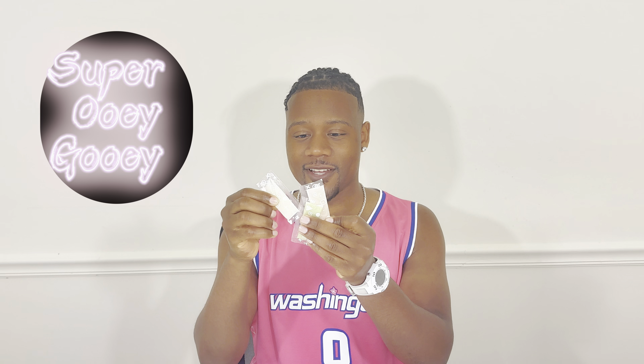Itadakimasu! So three different flavors — we have melon, white soda, and also grape. These are super ooey gooey. I saw these on the internet, so this is going to be kind of a messy candy. Let's go ahead and try white soda first.